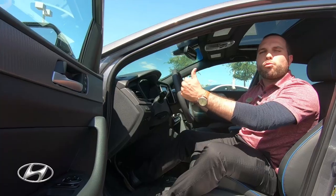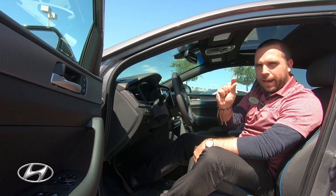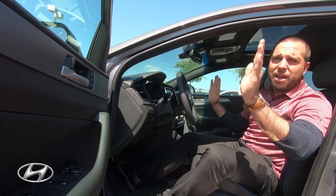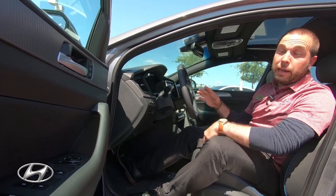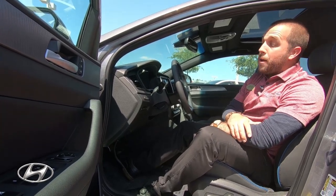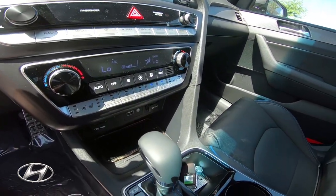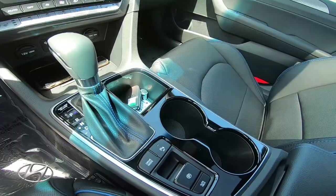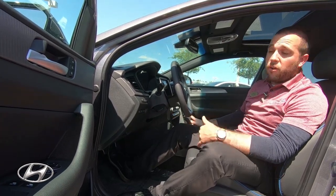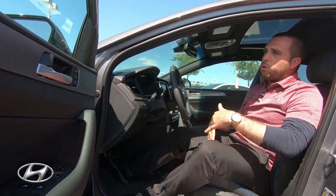You'll have blind spot detection and rear cross-traffic alert. If somebody's in your blind spot, you'll be notified on your side mirror with an indicator so you don't side-swipe anyone. The rear cross-traffic alert detects cars driving by at fast speeds when you're reversing, and sensors around the vehicle will beep if you're coming close to something. Some of the best features are the smart cruise control, the lane keep assist, and the wireless charging pad for your iPhone or Android — just lay your phone on the pad and it charges.